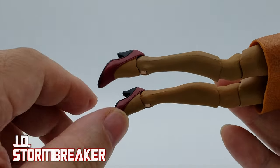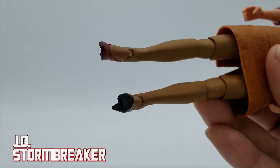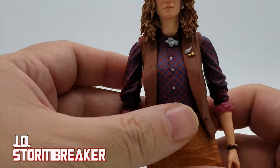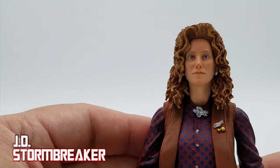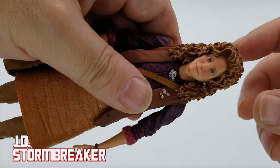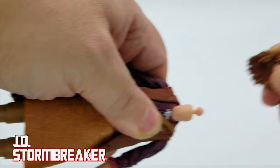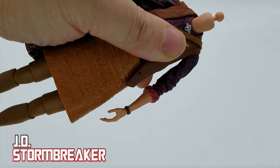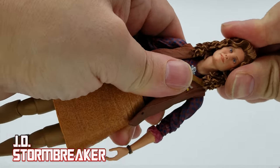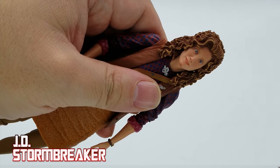Now that I've finished the closer look at this figure, there are some things I like and some I don't. We'll do one more thing and then wrap up with comparison shots. The last thing is to switch out the head sculpt — just give it a little tug and it pops off, then grab the other head sculpt, align it, push it on, and voilà — you have smiley April. Pretty simple.